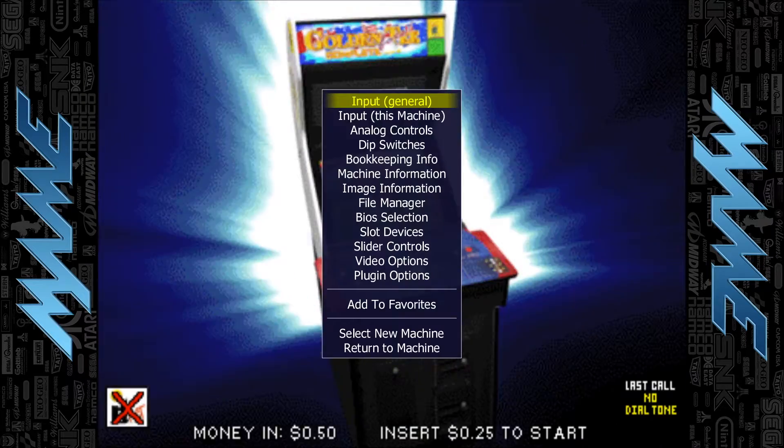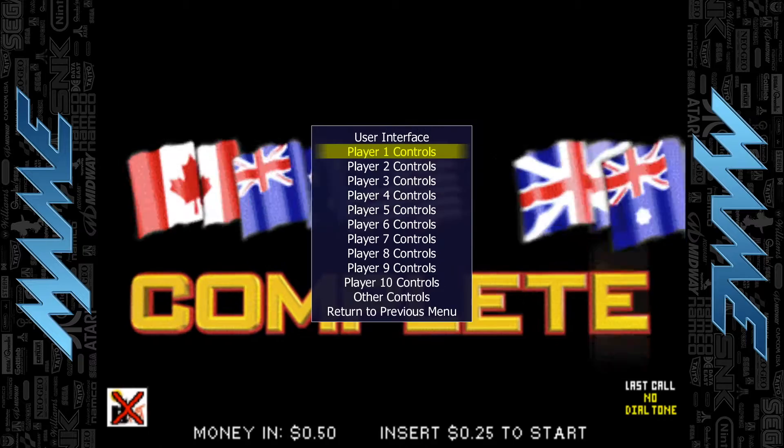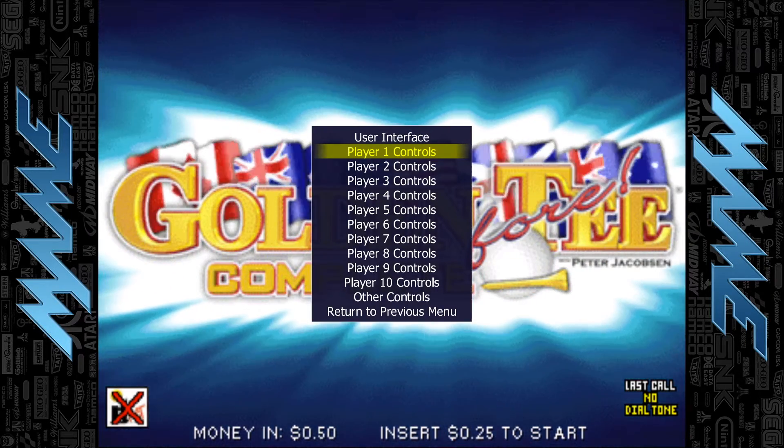You're going to press Tab on the keyboard. You're going to leave it on input general. You're going to press Enter.